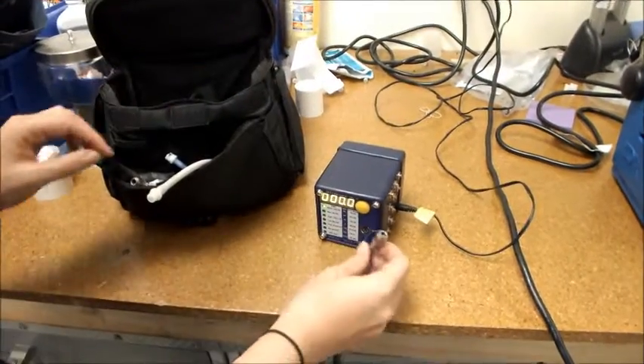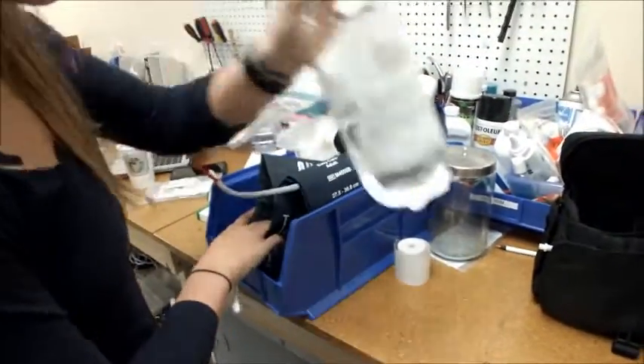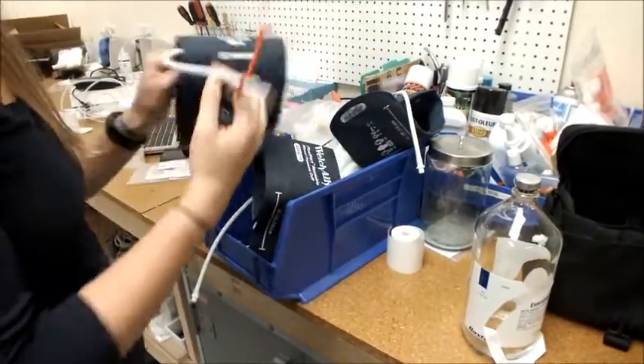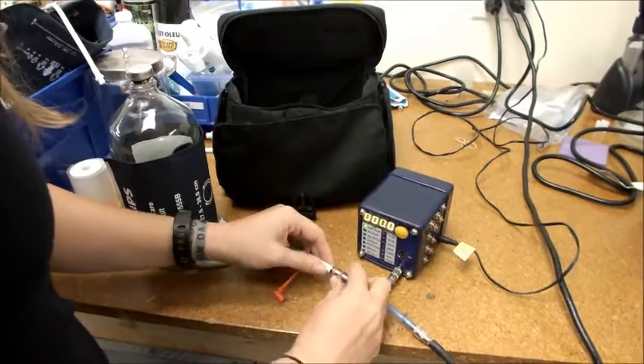Then I'm going to connect this end of the SimCube to a blood pressure cuff. I'll take out the bottle, which is what I'm going to test the blood pressure on, and then I'm going to look for a cuff with the appropriate connection as well. Then I'll slide the cuff over the bottle and connect it to the SimCube adapter.